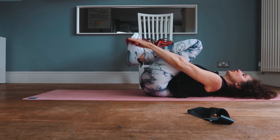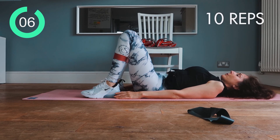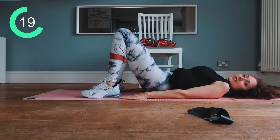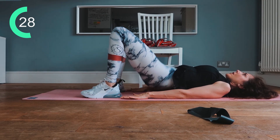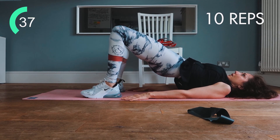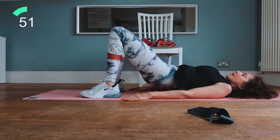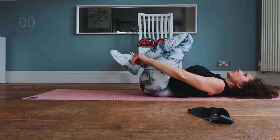Those glutes should be burning! Switch back to the lighter band. Big breath in, big breath out — squeeze the glutes and let's go. 10 reps up and down driving through the glutes. After 10, hold at the top, push out to the side for 10, then hold the squeeze for 10 seconds with the pelvis really high, taking the weight into the outside of the feet. Then roll down and hug those knees into the chest.